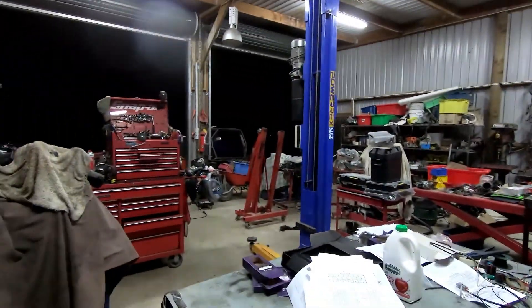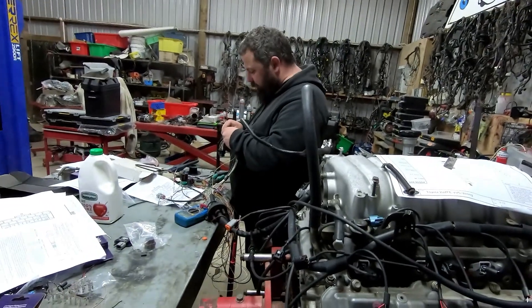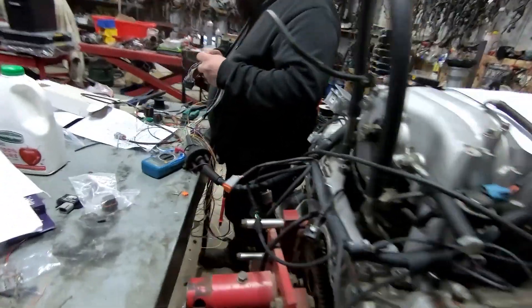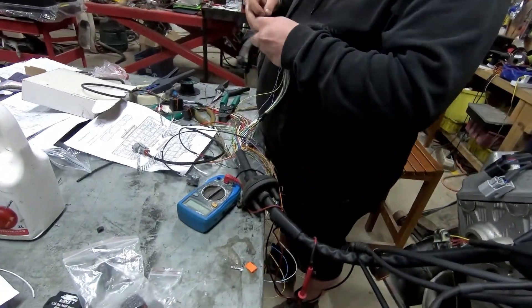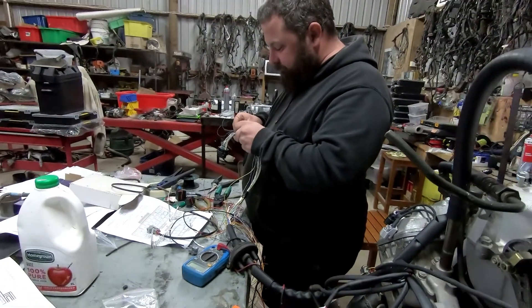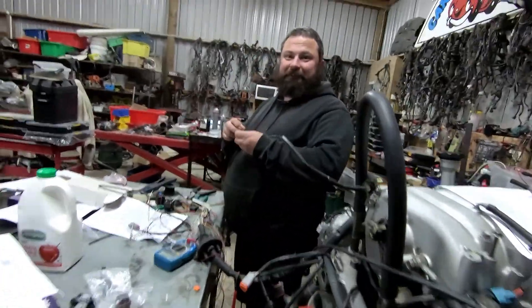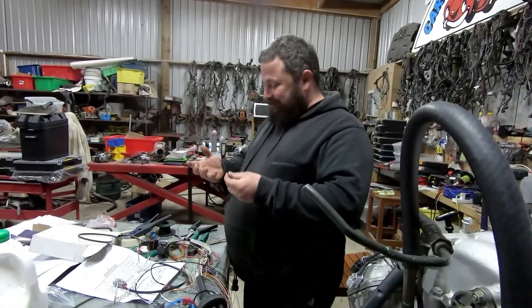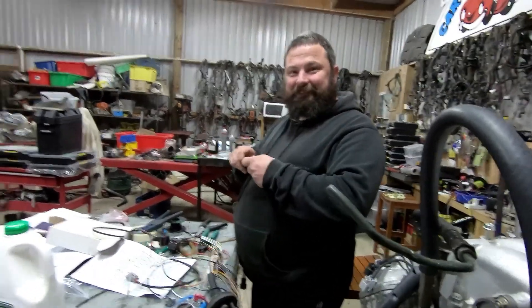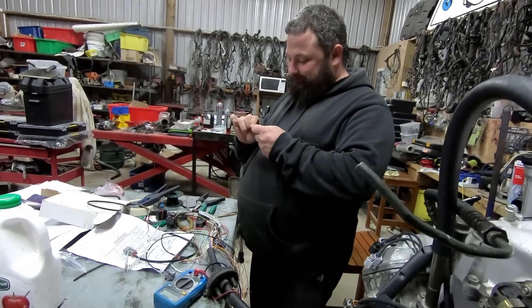Hey Jason, it's dark outside and you're still here wiring. How are you getting on there? How are you getting on with those little tiny wires and your big gorilla hands? They're perfectly suited for doing little tiny wiring jobs. Oh perfect, that's just perfect. Excellent, it's actually looking pretty good.